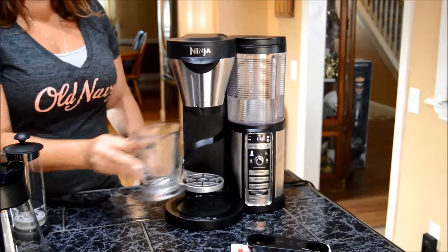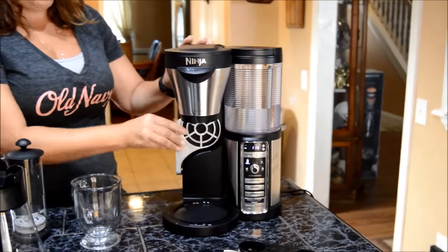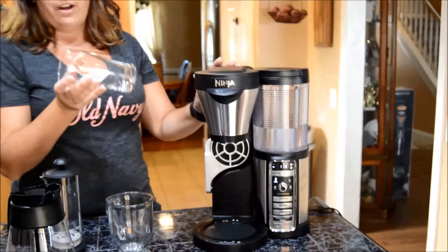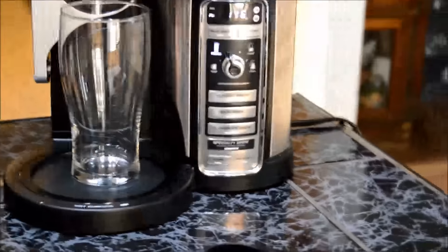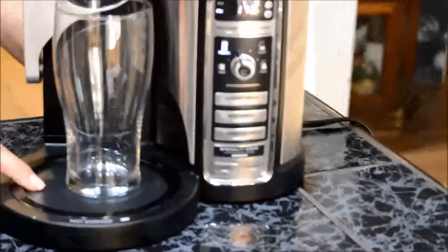Another really cool feature is that if you decide that you want to brew a cup of iced coffee — I don't have any ice in this, it's just a cup — once you put it on here and you press the cold brew button, the brew over ice right here, this surface does not get hot, which is very cool. So it keeps it cold.